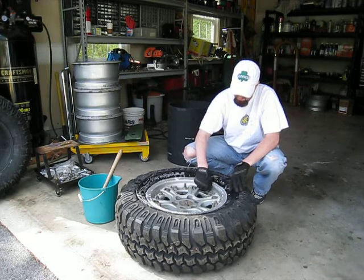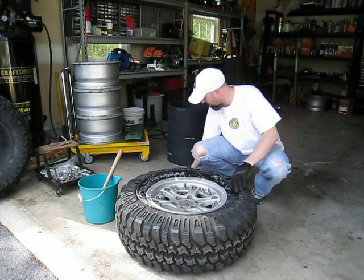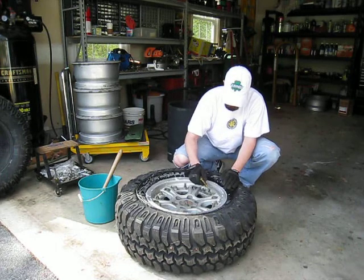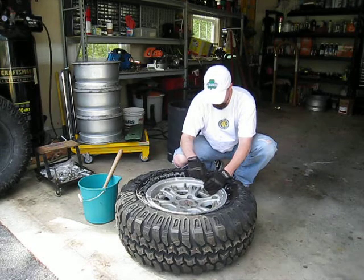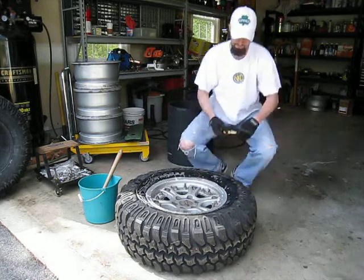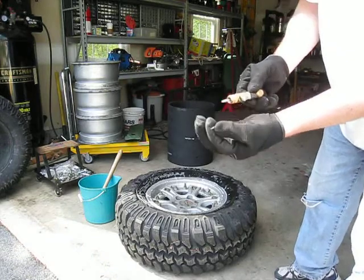...go ahead and remove your stem cap, and then you can use a stem removal tool. Just pop down in until it pops in place, and essentially you're just removing the valve stem here.